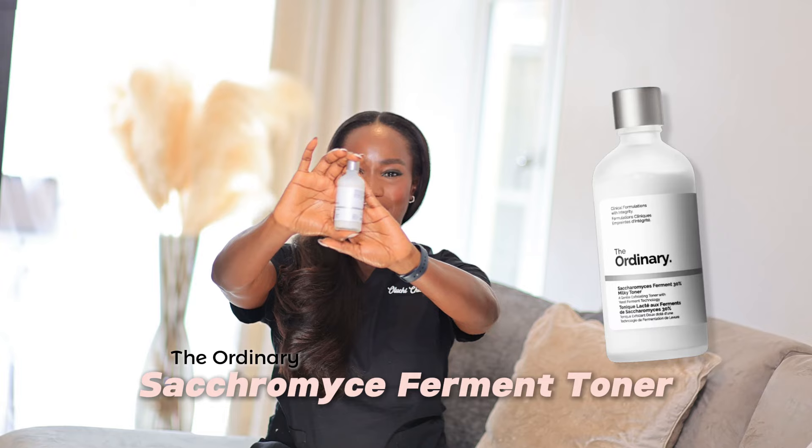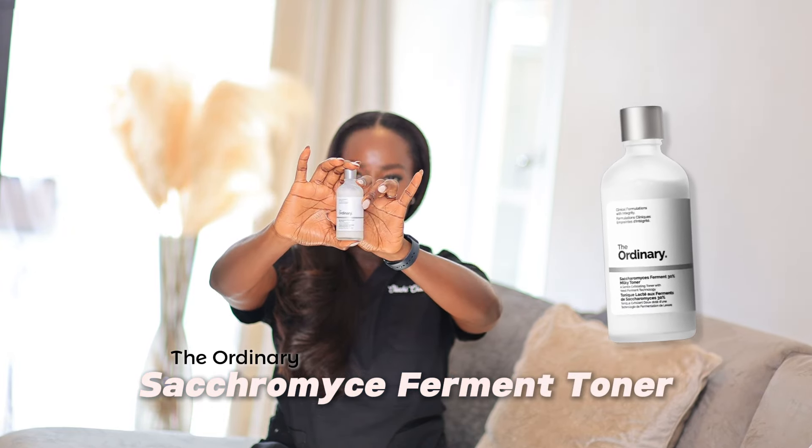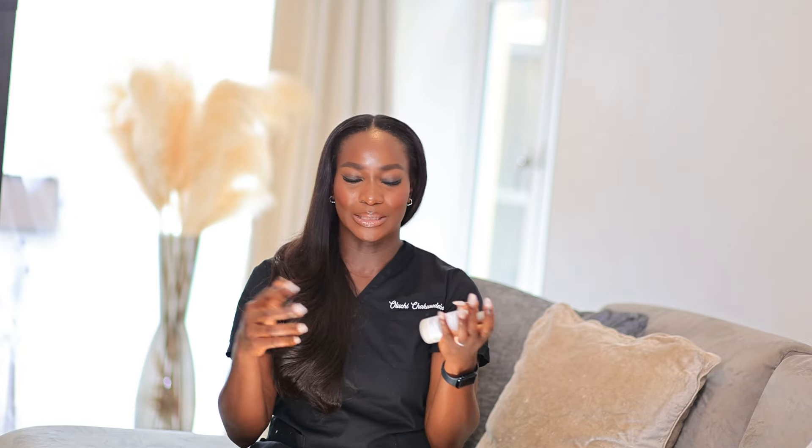This is what it looks like right here. In this bottle, you get 100ml of product. It comes in a glass bottle. And to be honest, correct me if I'm wrong, but I think this is the first of its kind of toner from The Ordinary, because usually they make acid toners and all that. But this is something very different — it's a milky toner, it's hydrating, it's just very different.